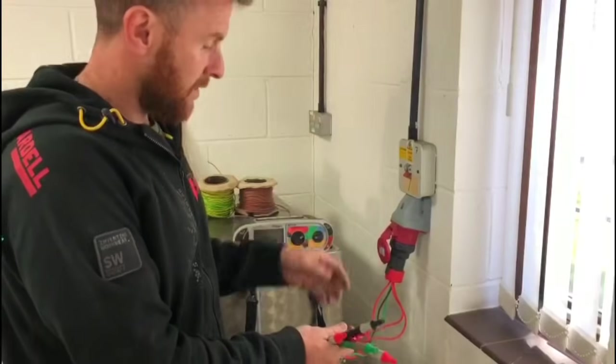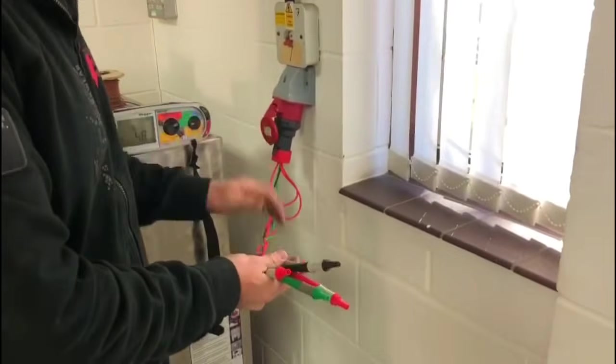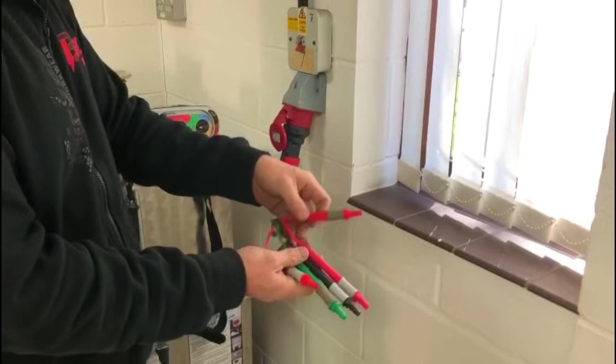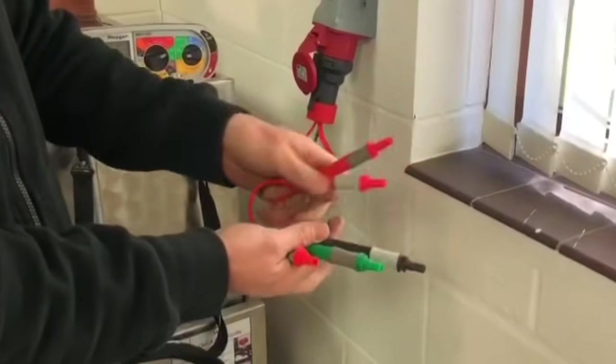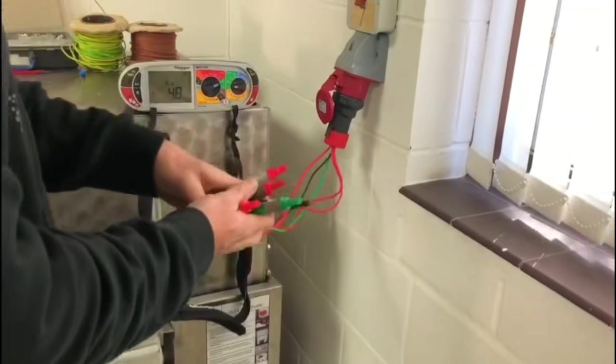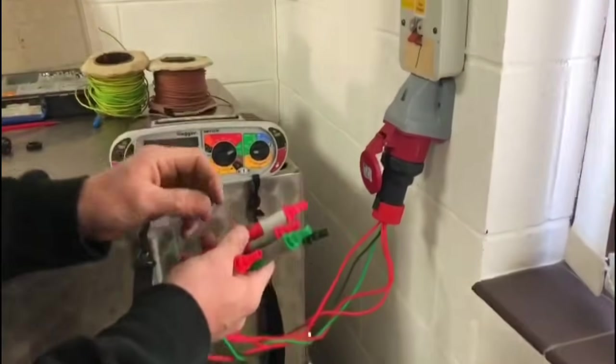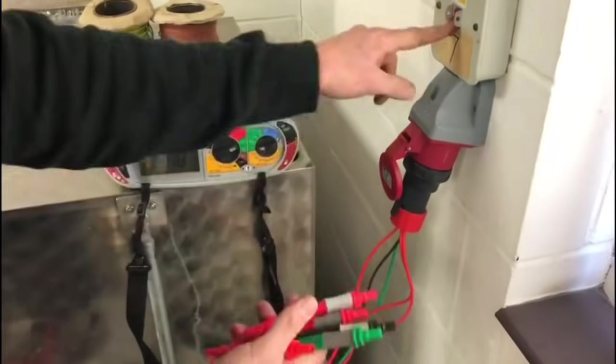I've made this test lead up so it's got a 16-amp socket on it and just has your leads poking out — L2, L1, and L3, then your neutral and your earth. This saves having to take the covers off or anything like that and do everything live.